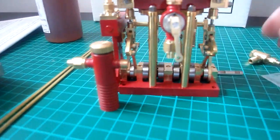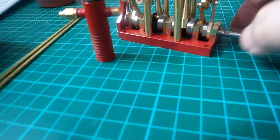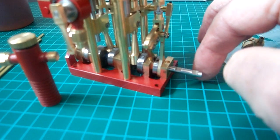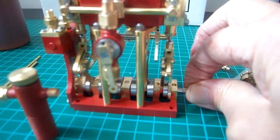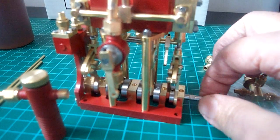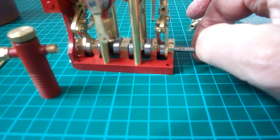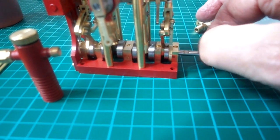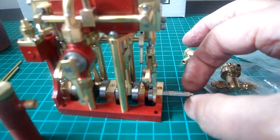I'm just waiting for the flywheel to come, because my lathe is out of service and I didn't realise that you had to order the flywheel separately. So I've sent Fabrice an email and I'm sure he'll get me one across soon. The other flat there is for the coupler for the prop.